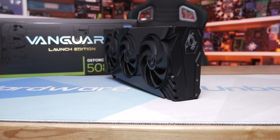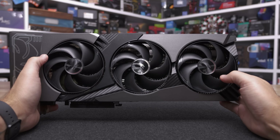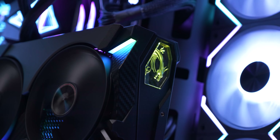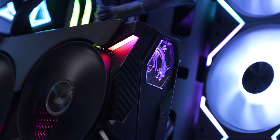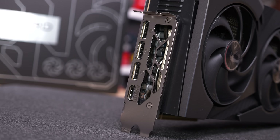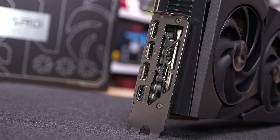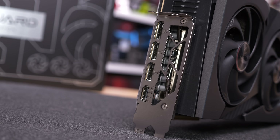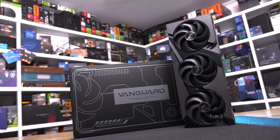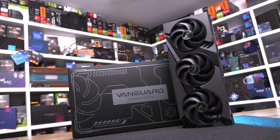At the back end of the card, opposite the IO panel, things are very clean — which is nice to see as many modern cases with wraparound glass expose this end. MSI has added some lighting here and a few mounting points for support. Moving to the IO end, we find a trio of DisplayPort 2.1a outputs and a single HDMI 2.1b output. MSI has included a two-slot bracket, which should be fine with proper GPU support at the opposite end.